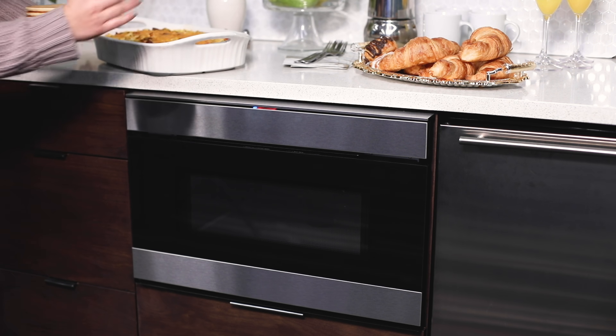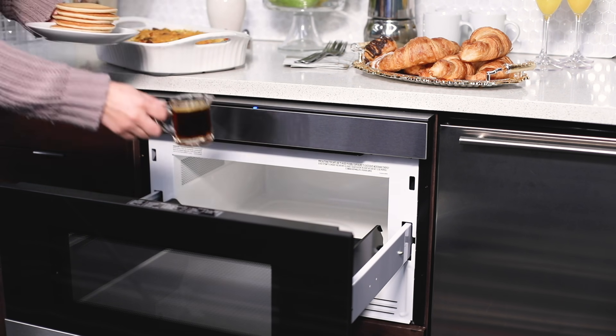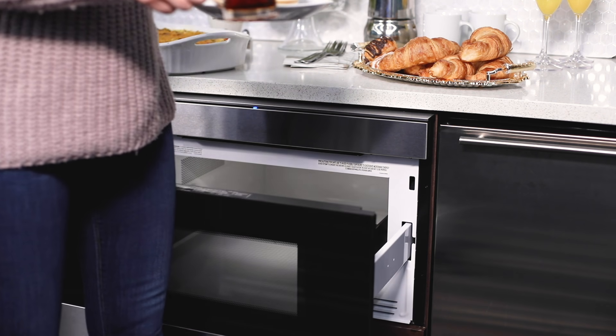Wearing an oven mitt? Sharp's easy wave technology opens the drawer with a simple wave. And a gentle nudge of encouragement is all you need for the drawer to smoothly glide closed.